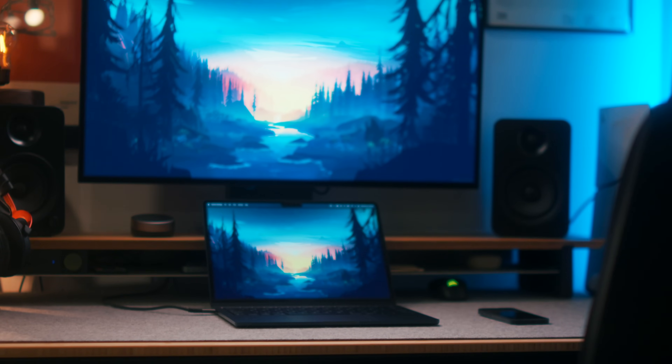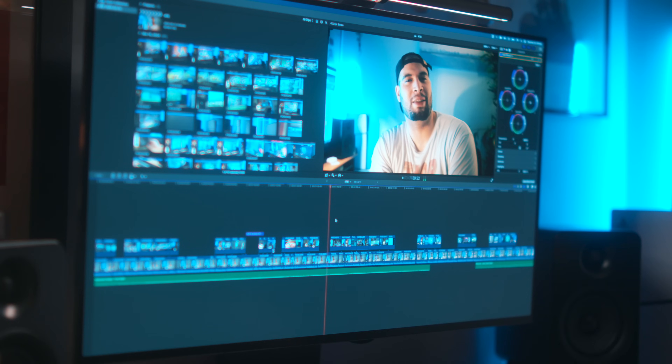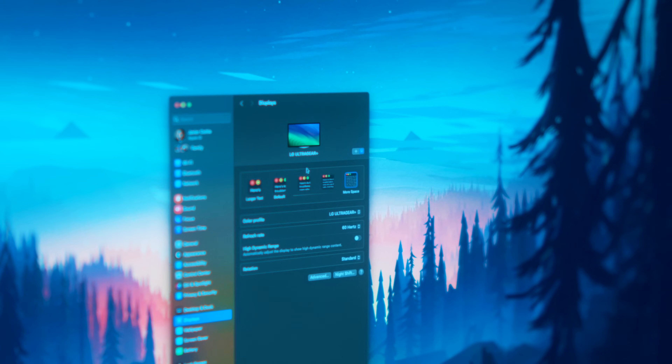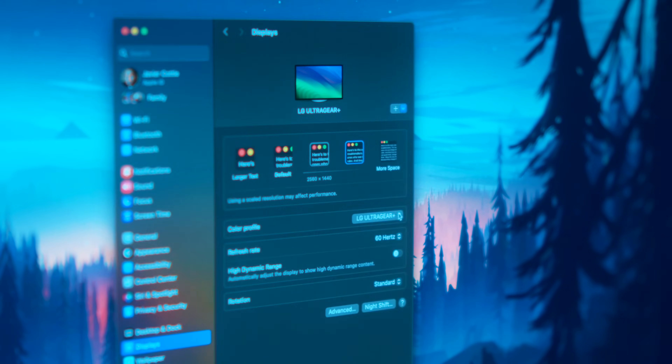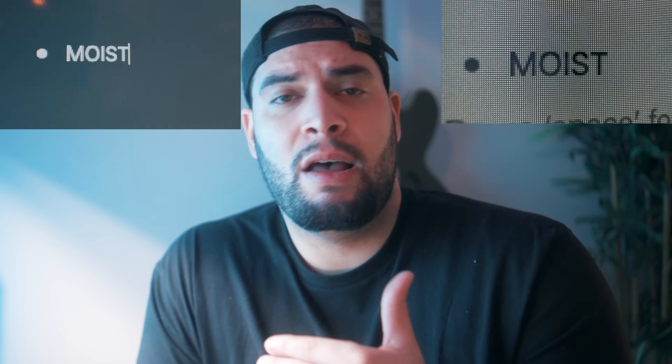I've been using this monitor as my main work display for the last week, and it's almost ticked all of my boxes. It gets super bright, which lends itself to when I'm working on color correction and editing. The 32-inch size pairs super well with my MacBook, since Mac has great scaling options as well as Windows. And I know some people have issues with text fringing on OLED panels, but I can't say there's much of that on this display — here are a couple of examples if you want to check it out. For myself, I haven't had any issues and the text is super crisp.